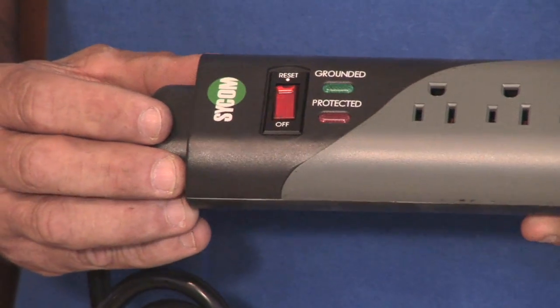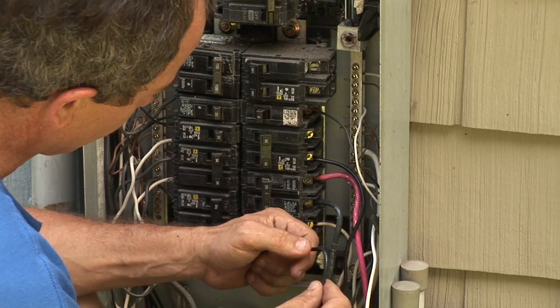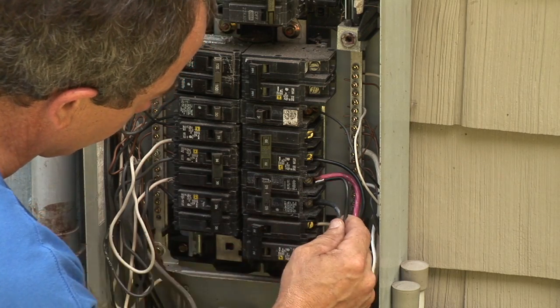There are basically three types of surge protectors. One is a whole house surge protector that protects at your panel, which will protect any connected equipment such as your air conditioner, dishwasher, range, things like that. It protects through the electrical lines that are connected to it.